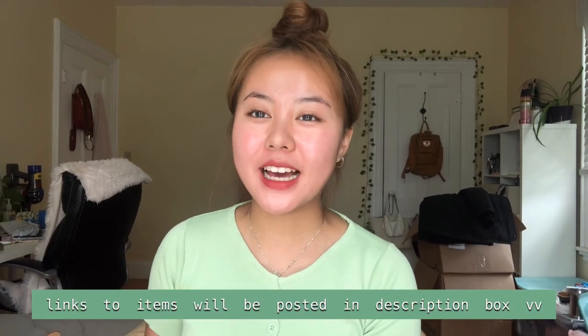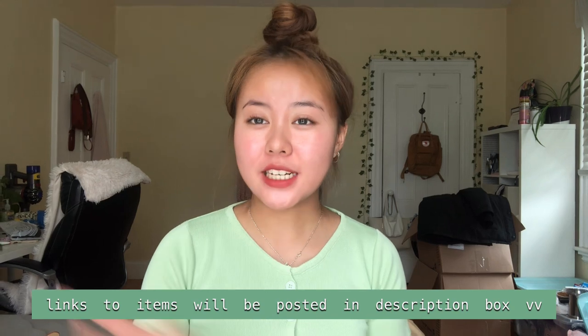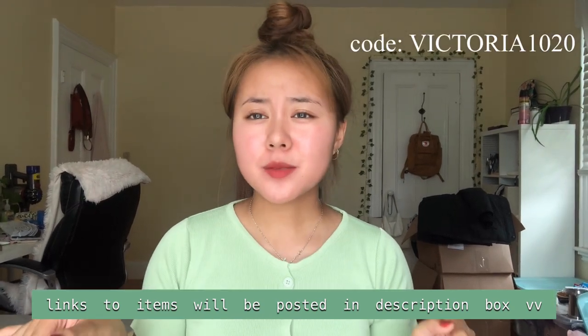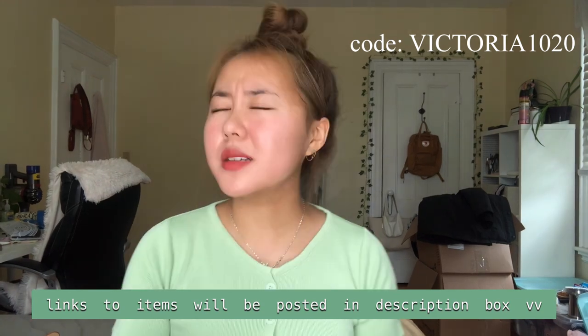And that is it for my haul — that is everything I bought. If you guys like anything, remember to check the description box below and to use my code. Everything will be linked in the description box below, including my code. The description box will be your lifesaver throughout this haul if you are interested in any of the items.